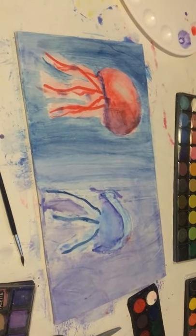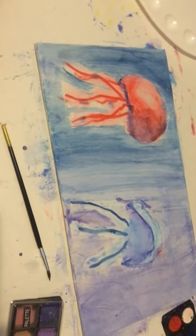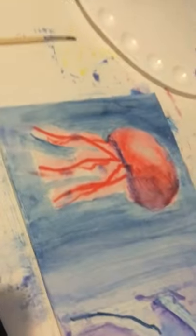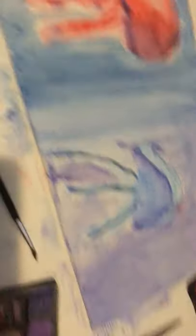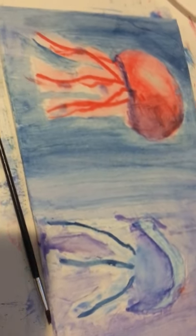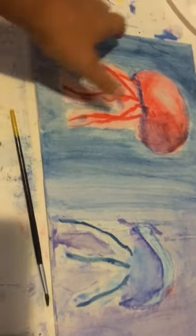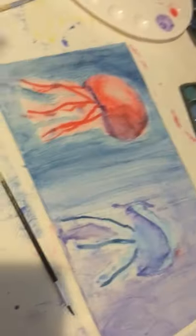This is the final result. I hate it. Honestly, that jellyfish isn't horrible, but the other one is, and it's so streaky. I don't know how to make it not streaky. So that's the end of the video — that is me painting a piece of wood plank.